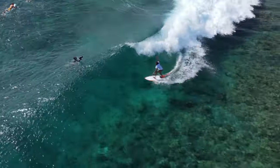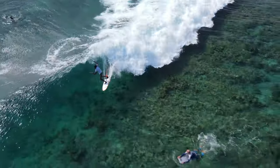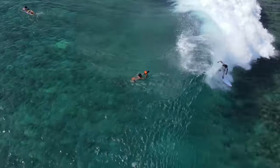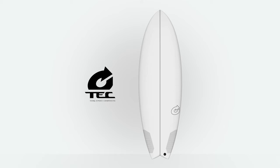The Summer Fish is available in tech construction. Check our website for more information.